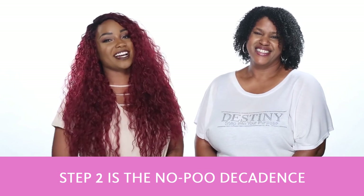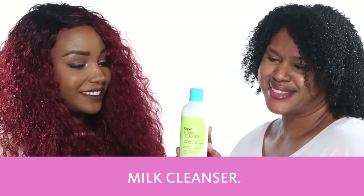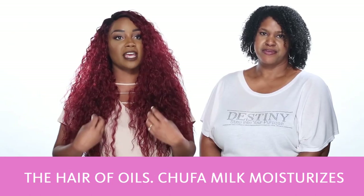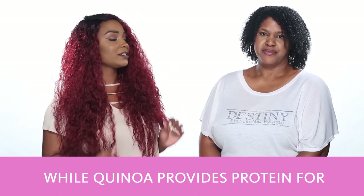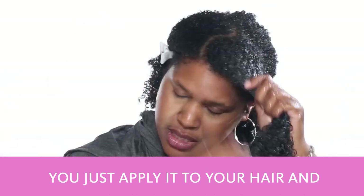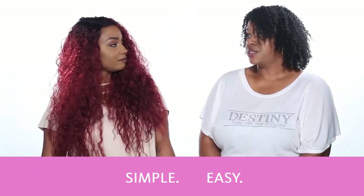Step two is the No Poo Decadence Zero Lather Ultra Moisturizing Milk Cleanser. This is a zero lather cleanser that cleans hair without stripping the hair of oils. Chufa Milk moisturizes while Quinoa provides protein for strength in your hair. You just apply it to your hair, gently work it through starting at the scalp, and then rinse it out. Simple and easy!